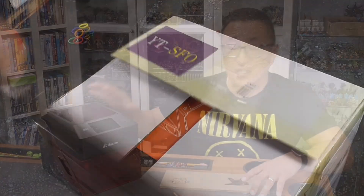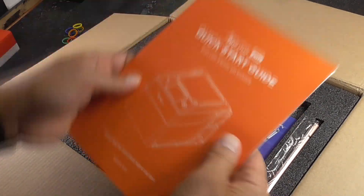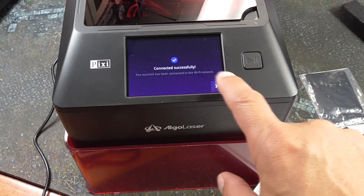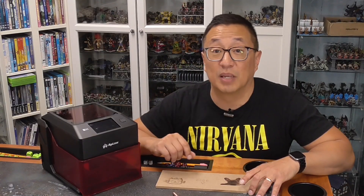Once I did unbox this, it was up and running right away. I did have to update the firmware after hooking it up to my Wi-Fi — that was really quick. And then once I plugged it in, turned it on, and set the focal point for the laser, I was up and running very, very quickly. So no assembly required.